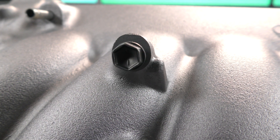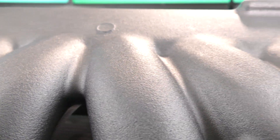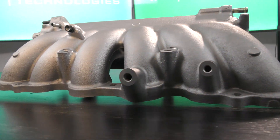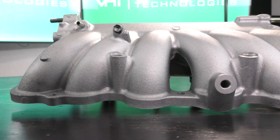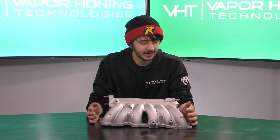Alright guys, we're back. As you can see, what was once dull is now nice and shiny. As you can tell, this has got a very nice satin finish to it. What I did to accomplish this was, first, obviously using glass bead, but after I went over it one time I turned the pressure all the way down almost and went back over it, and this gave it a burnishing effect and it really brought out the shine.